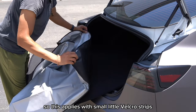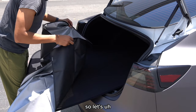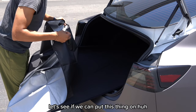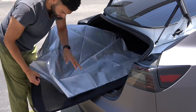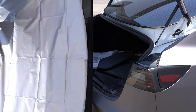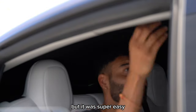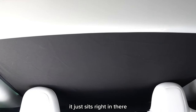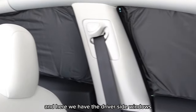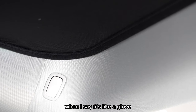They give you a covering with a silver lining to reflect the sun. This applies with small little velcro strips because the outside is like a felt that the velcro can attach onto. Now let's put this in the rear window. With the shade being the size of it, I thought I was going to have a hard time installing it by myself, but it was super easy. I didn't even use the clips that came with it — it's just such a snug fit, it just sits right in there. And here we have the driver side windows and passenger side as well. When I say fits like a glove, these things fit like a glove. Nice job, very well done, Teslaunch.